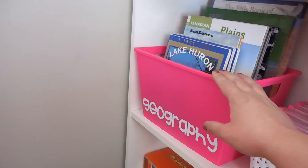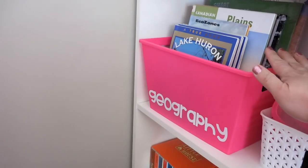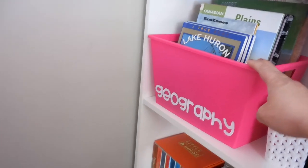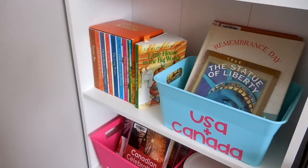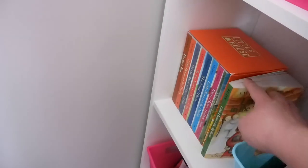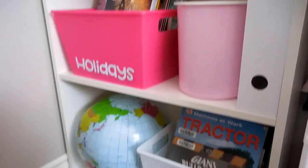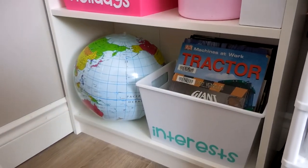This is our geography bin, filled with books we picked up for free from the library. We're reading Little House in the Big Woods right now — I bought the whole collection on Amazon, and it's just sitting out. Then we've got a bin for holidays, some more storage, and a box for interests.